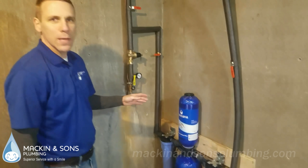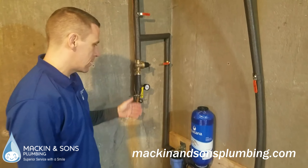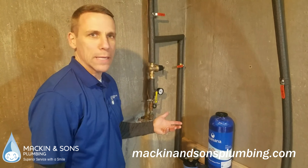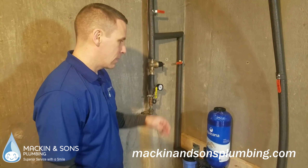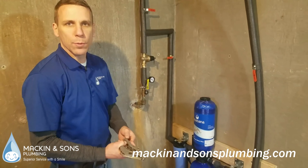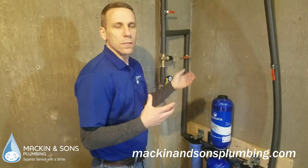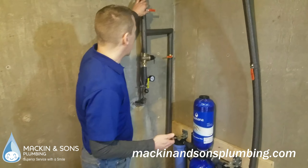I just got done installing this Aquasana whole house filter. It's a Rhino system that has a 600,000 gallon capacity. When the water goes through it, it puts out 7 gallons per minute, so you won't really notice any difference in the volume of water coming out of the faucet. A couple features of it are we have a bypass valve.